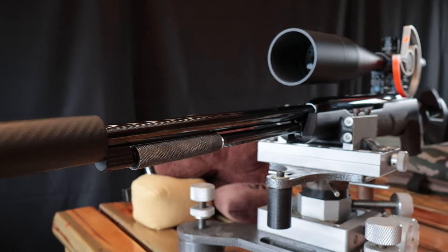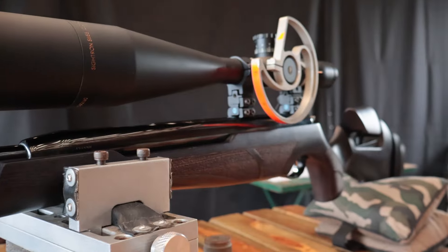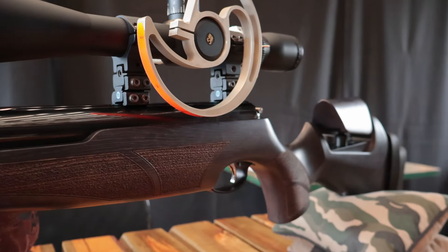This is the Air Arms TX200 sporter model with the adjustable cheek piece, the adjustable back plate, and adjustable trigger. The only thing I can't adjust is the nut behind the gun, but my wife does that for me.